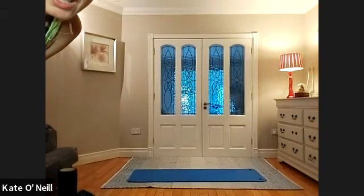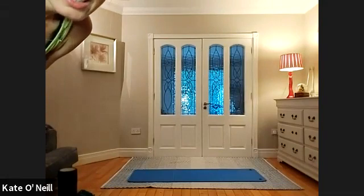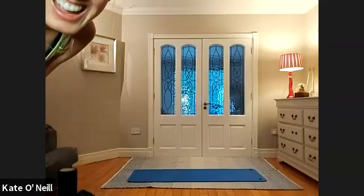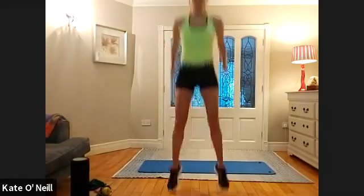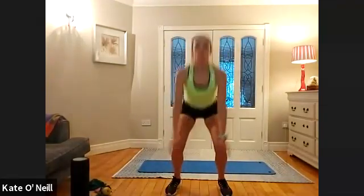Halfway for ten, nine, eight, seven, six, five, four, three, two, and one. We're going straight into squat jumps — for ten. Three, two, one, and go: ten, nine, eight, seven, six, five, four, three, two, one.